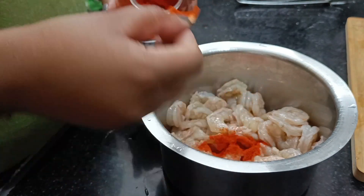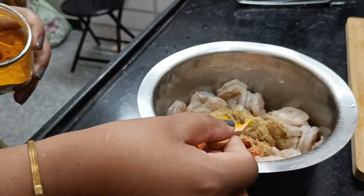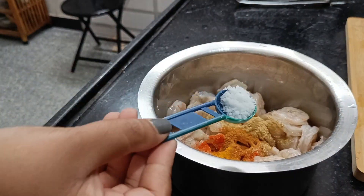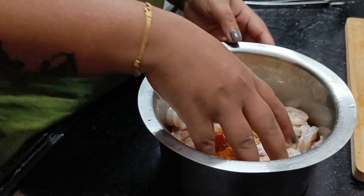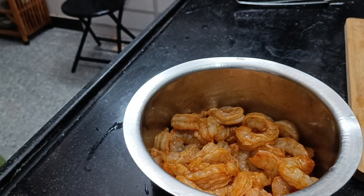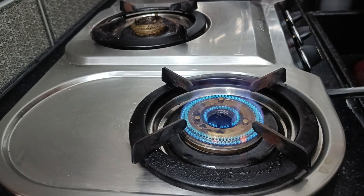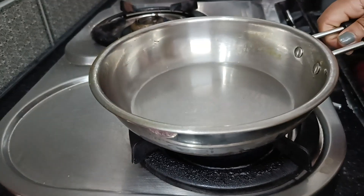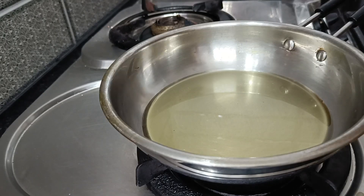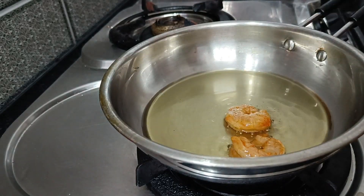Let's fry the prawns first. Add the sauce and a little butter, salt. Add the sauce to a little bit of oil. Let's fry it — we can cook it directly.